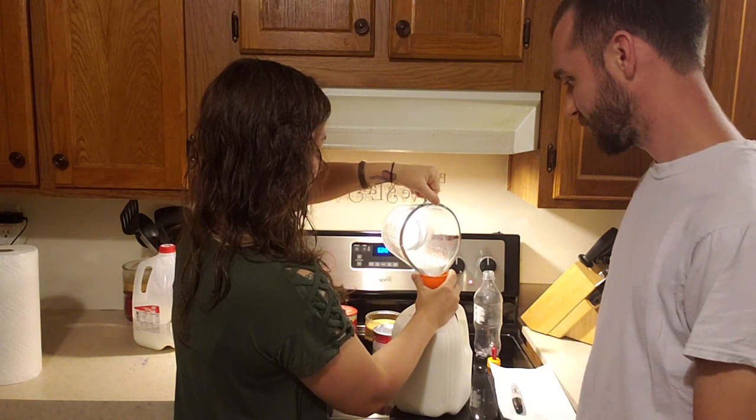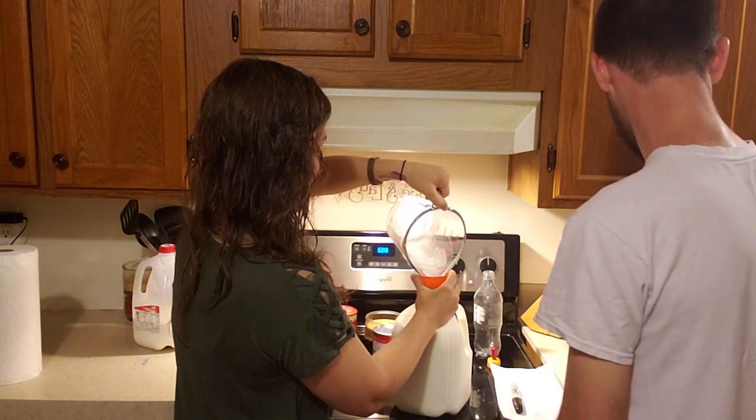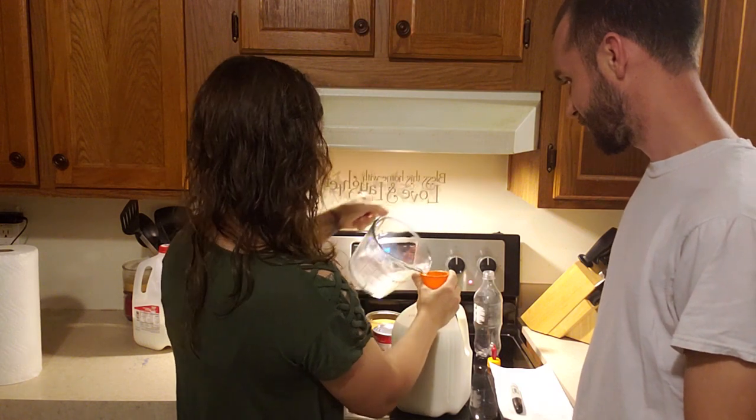I'll grab a bigger funnel real quick — I'll put it in the drawer. They're dirty.